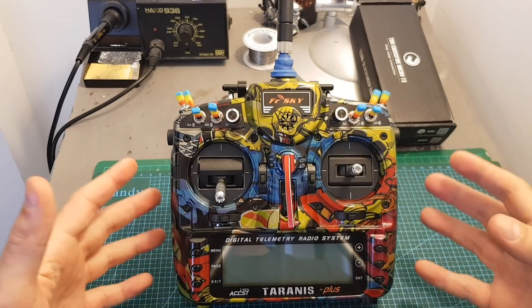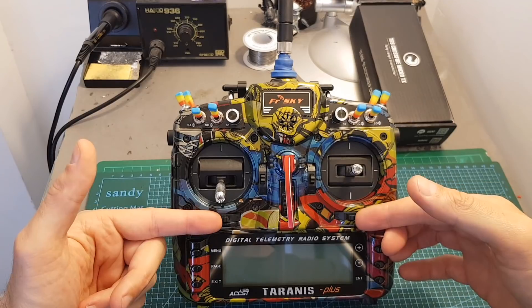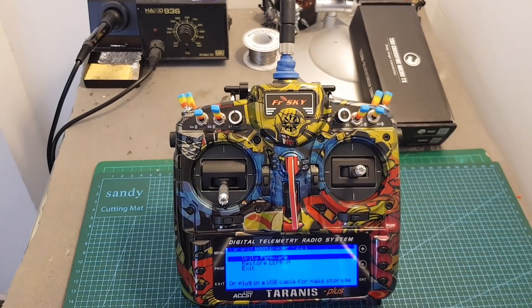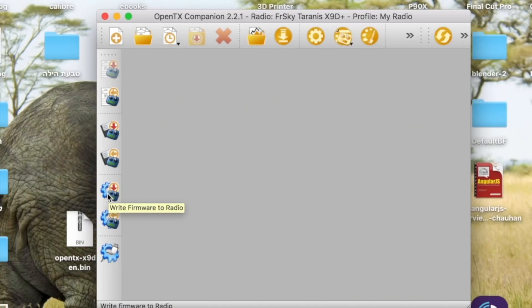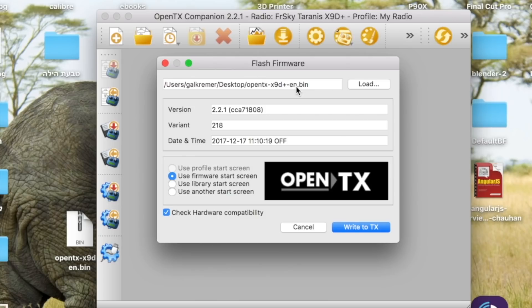The next thing you should do is turn on your Taranis in bootloader mode. To do so, press the trim buttons and turn on your Taranis — you can see we are now in bootloader mode. Then connect the mini USB cable to the USB port and connect the other end to your computer. Click the 'Write firmware to radio' button — the file you already downloaded will be auto-selected; if not, press Load and load it from where you saved it, then hit Write to TX.